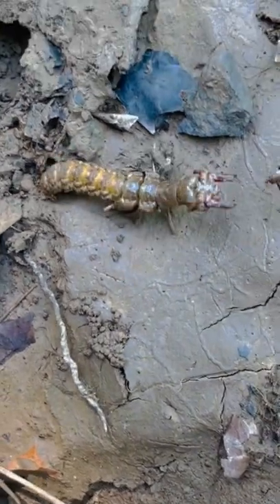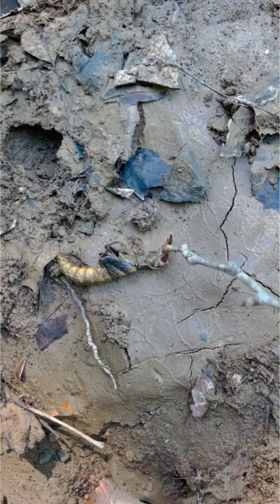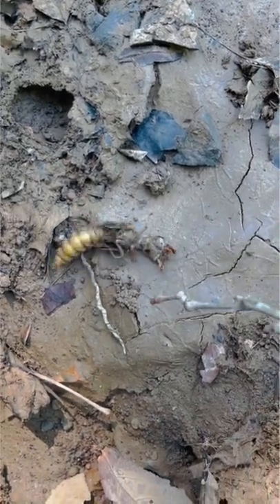Adult dobson flies lay a cluster of eggs on leaves above a stream, and after one to two weeks the eggs will hatch and fall into the stream below. The larvae of the dobson fly are called hellgrammites. They live under the rocks of freshwater streams and they feed on aquatic invertebrates.